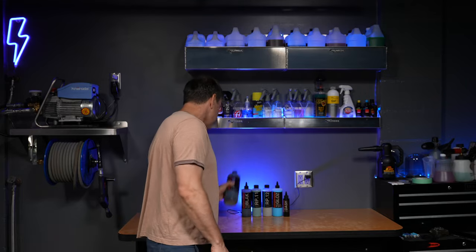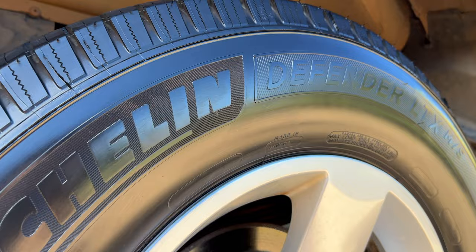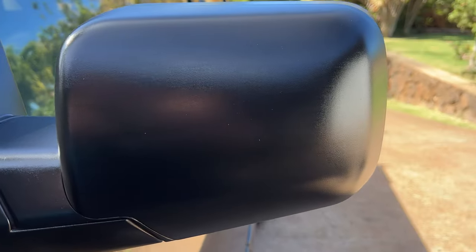Welcome back to the channel. On today's episode we're going to be looking back at a product I brought in a couple weeks ago — Black by Renew Pro. I put this on the truck, on the tires, and a couple plastic parts. If you haven't seen those installation videos, check the link up above. Today we're just going to look at what it looks like after three weeks.